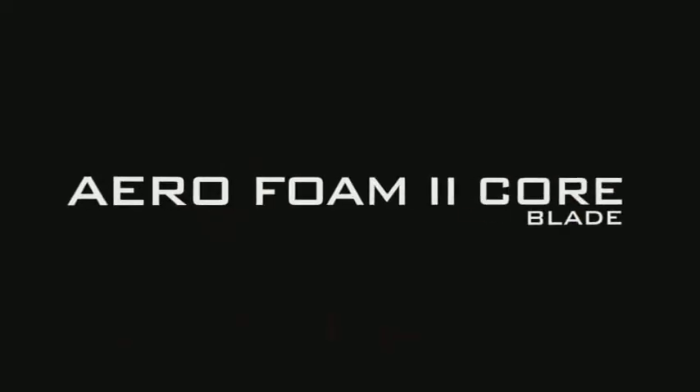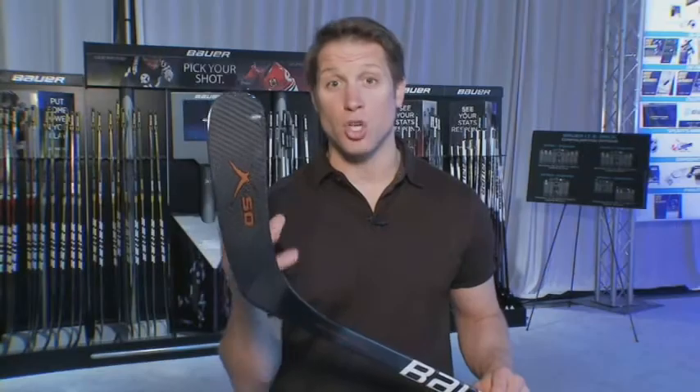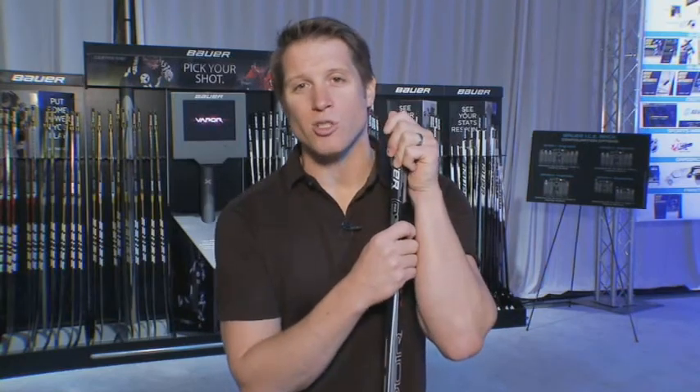Also featuring our Aerofoam core material — a nice lightweight, low-density, durable material that's going to give you a good feel and great pop on your shot. All the technologies are explained on the tech sticker available on all the sticks. Available in senior, intermediate, and junior with grip in stores now.